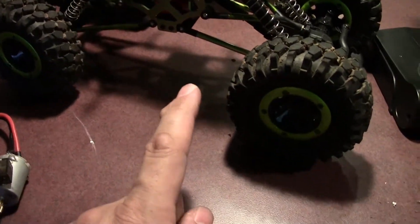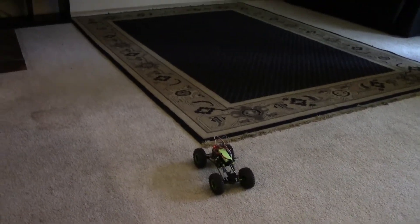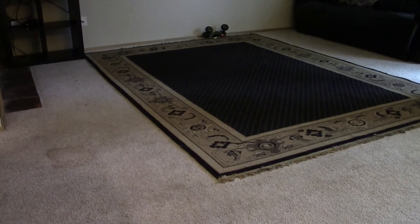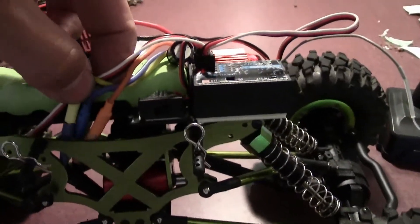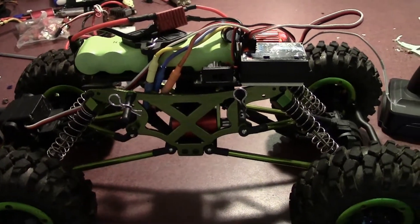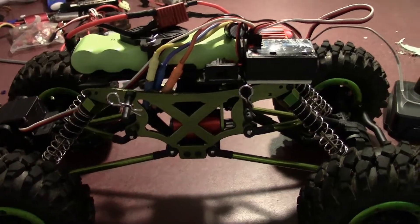I didn't know how to program the reverse, but I did have forward and it was a lot quicker. I tried to set the endpoint adjustments and forward/reverse but for some reason they're reversed. Look how fast this thing is now — it is insane — but I don't have reverse. I ended up just switching the red and the blue wires, basically reversing the polarity, so when I pull forward it actually goes forward. For anyone out there who knows how to program one of these ESCs, I went by instructions I found online but it just wasn't right. I plugged in my programming card and it says I have reverse, but unfortunately it doesn't look that way.